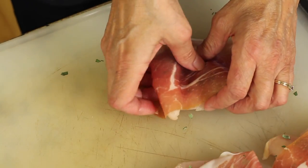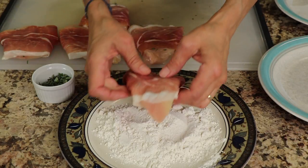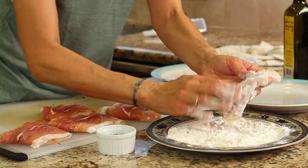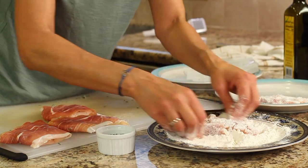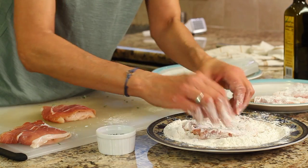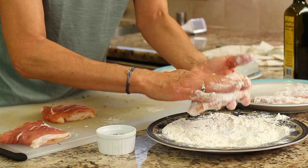We'll wrap this up and set it aside. Now we're ready to start dredging our saltimbocca. I have some gluten-free flour — I'm using Bob's Red Mill one-to-one baking flour — and you just want to set the chicken in there and coat it lightly. We're not trying to get a big thick covering; we want it very light, so just rub it in and pat it and shake off the excess. When I start to fry them, I'll fry them with the seam side down so the seam seals up as it gets crispy and stays together better.